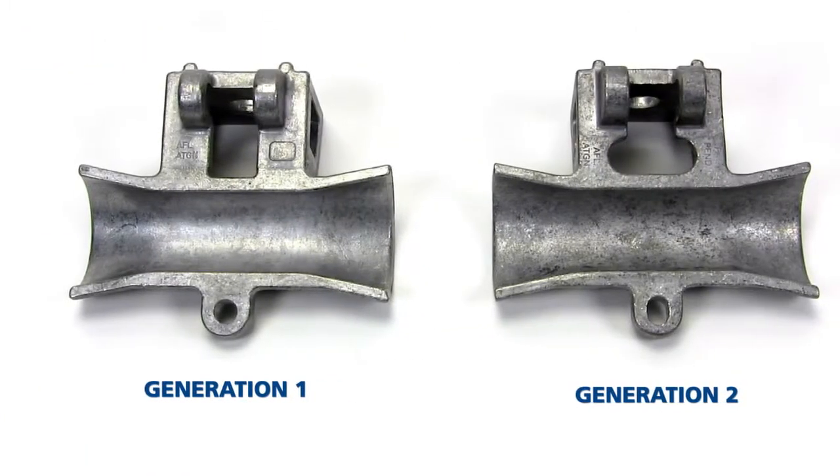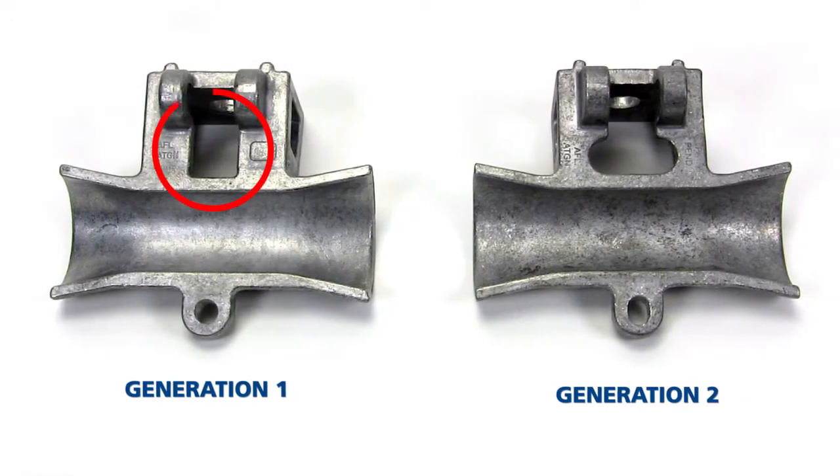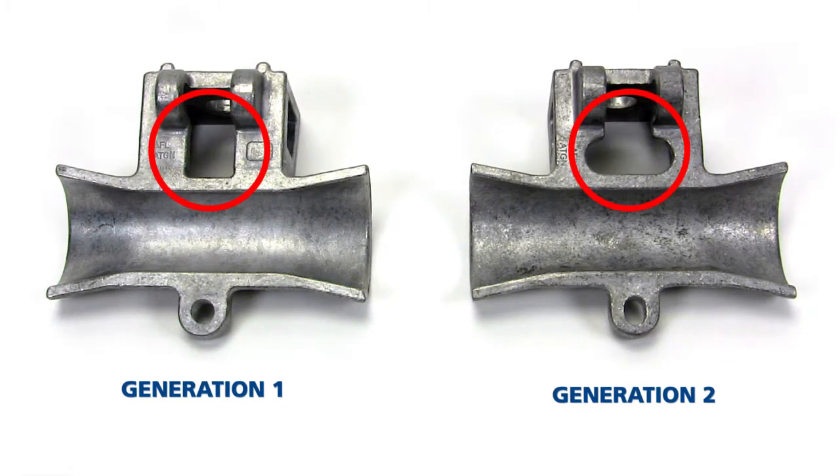The first step is to determine which ATGN base you are using. Look at the top-down view of the ATGN trunnion base to identify whether the installed version is the generation 1 or the generation 2. Once identified, proceed with the conversion steps necessary for that generation.